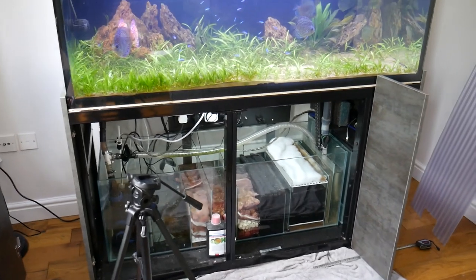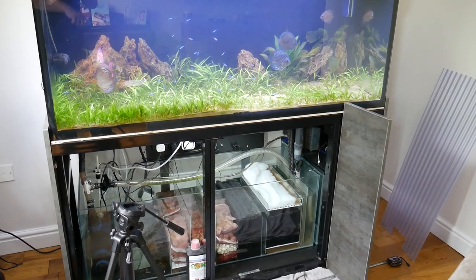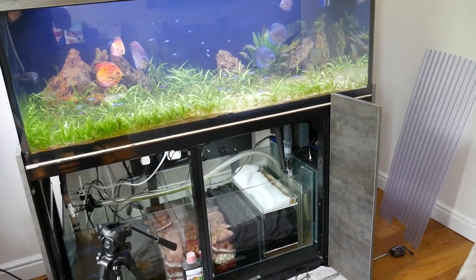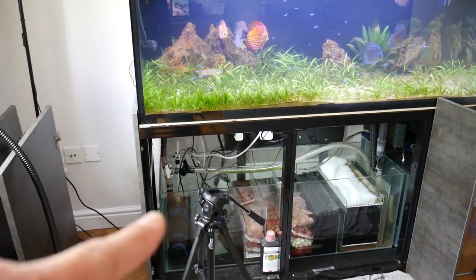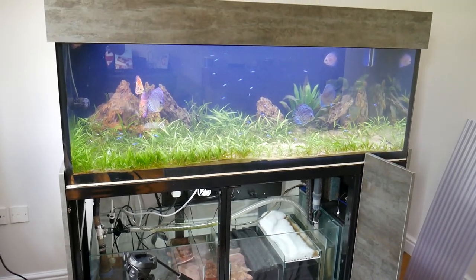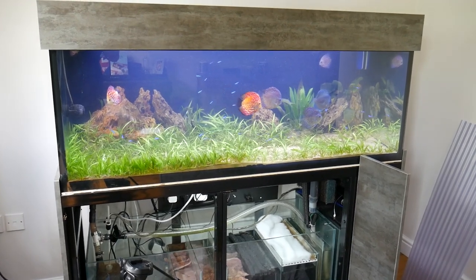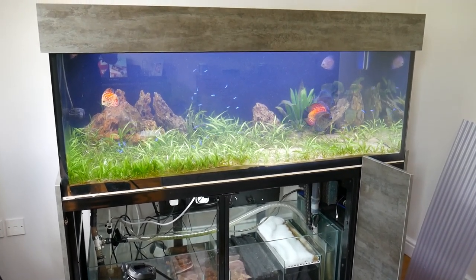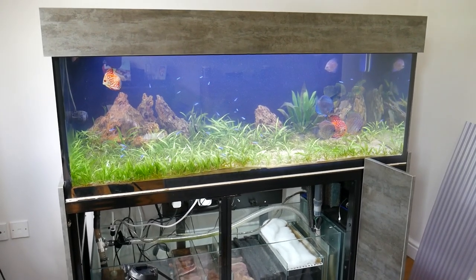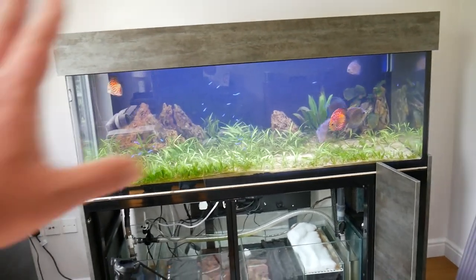That other bit you can see is the auto top-off reservoir — it's about an 80-litre tank that tops off the sump section when it gets too low from evaporation. But that's it for today. Let me know in the comments if you've got any thoughts on what might be going on, I'll try and reply to all the comments, and I'll see you in the next video. Bye!